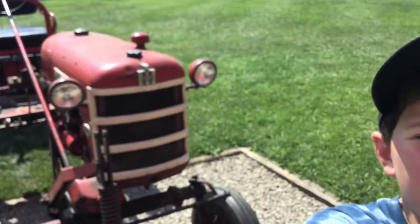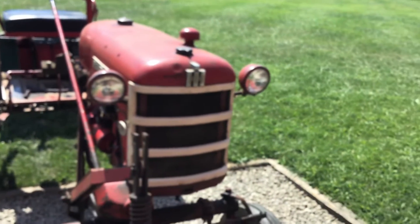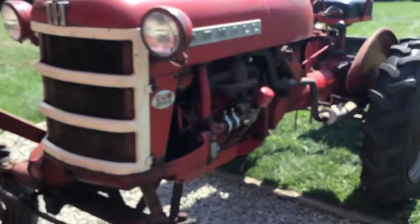Hey guys, welcome back to another video. Today's video, we're here with my 1963 Barmore Cub. Here it is.